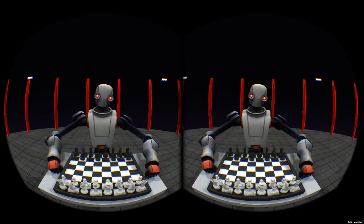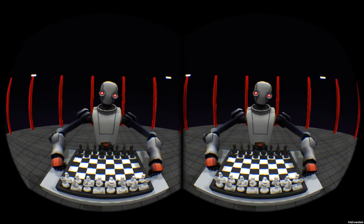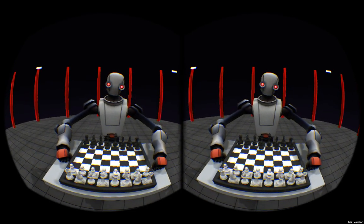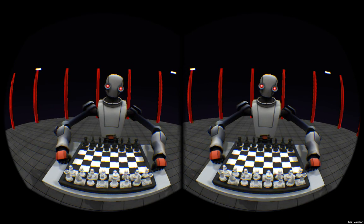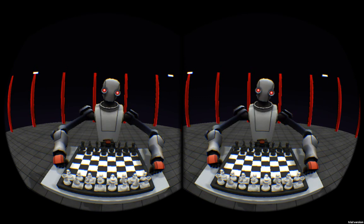The second improvement you'll probably notice is the robot's arms aren't just awkwardly hanging anymore — they're actually kind of resting, which I think looks a lot more natural than before. I had a lot of comments saying it was awkward, and I definitely agree. So, hopefully this is better.